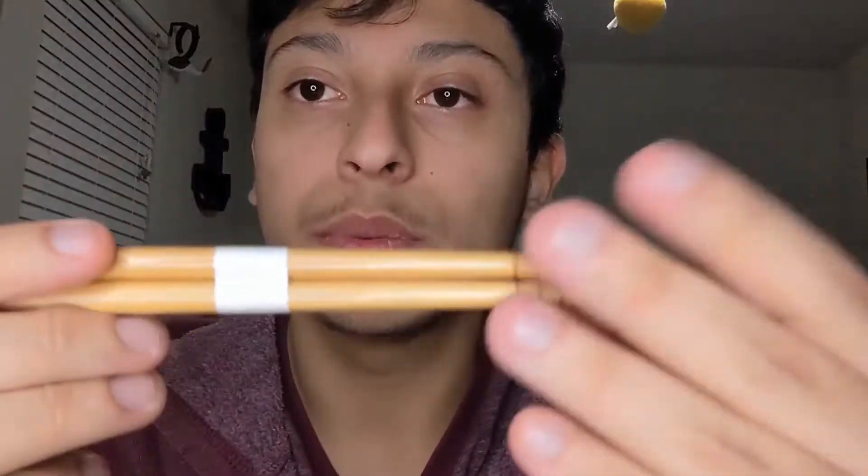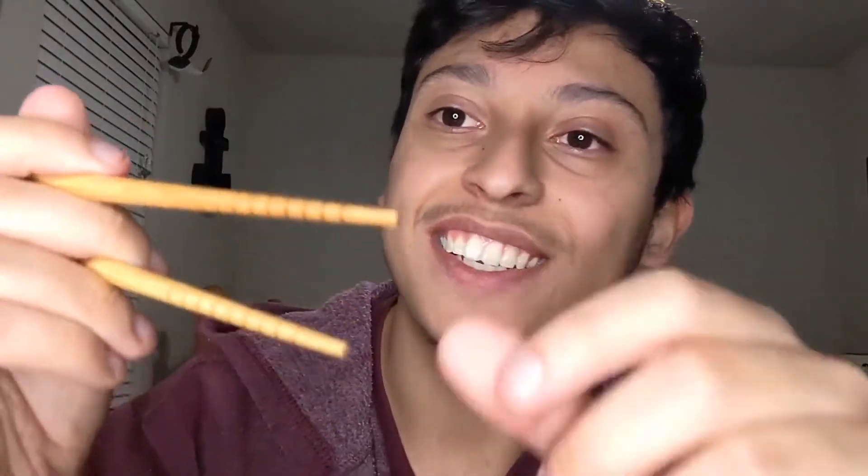Alright, so here are the chopsticks. These are just wooden chopsticks. They do have indents over here — I guess that's to grab items easier. It does have some tape so we're gonna cut that off. Make sure I don't cut myself. I actually don't know how to use chopsticks, but I'm gonna learn. You know I eat a lot of ramen. I think it's like this — I can't even bend it. Maybe it is and I just need some practice.